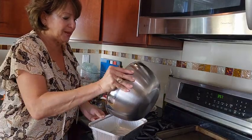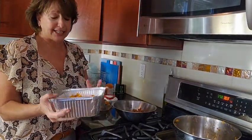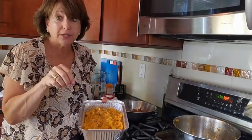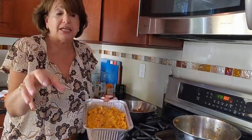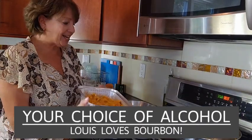Put it right into your baking dish. I just want to let you know, if you don't like bourbon and you only have whiskey in the house, put it in. If you like a little amaretto flavor, your choice of liquor — it just happens to be called bourbon sweet potatoes.